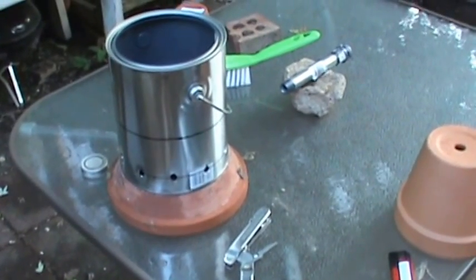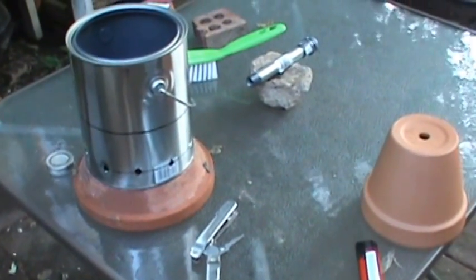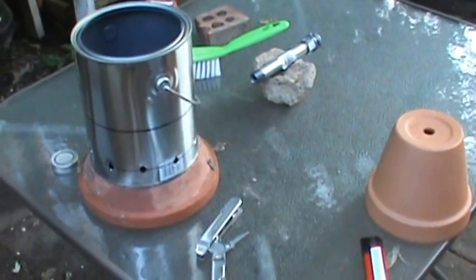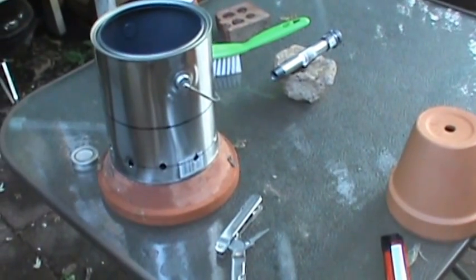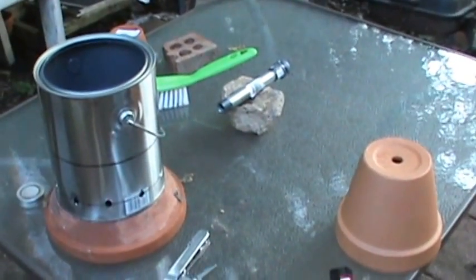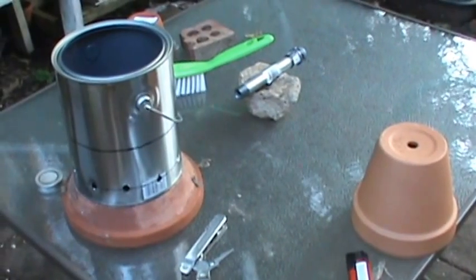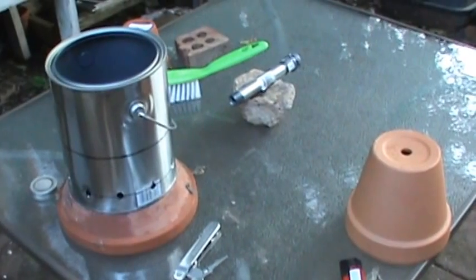This is a lot safer than what other people were trying — it's contained. You shouldn't have too much problem with it, especially if you can keep it up on something that keeps the heat away from the surface. I'll probably make some kind of stand for this to sit on before I use it in the tent or elsewhere up there.